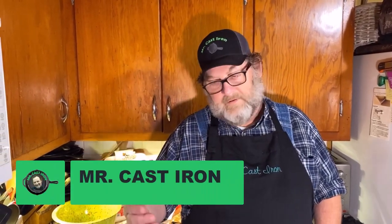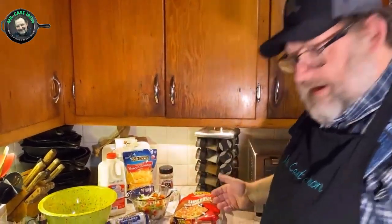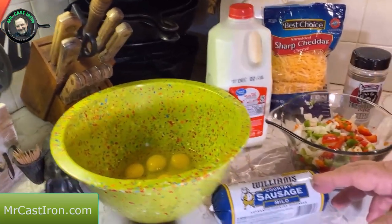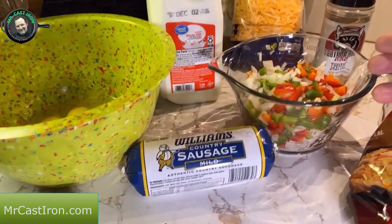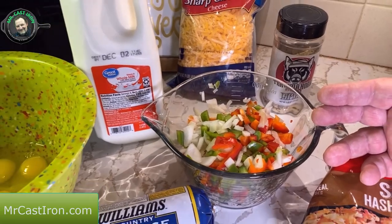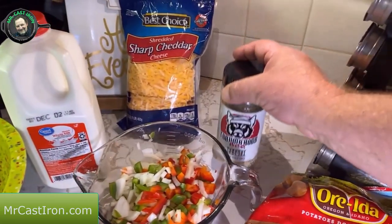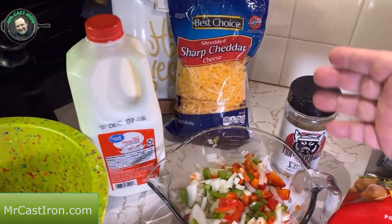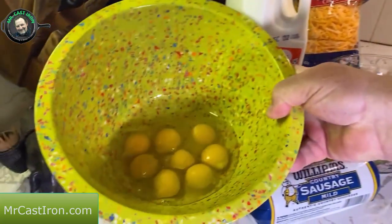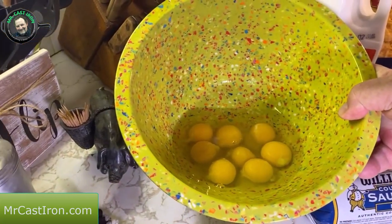Are you looking for a breakfast recipe for the holidays? Today we're going to put together a sausage and egg casserole with hash browns — frozen hash browns and cheese. Our ingredients are one pound of sausage, half a green bell pepper, half a red bell pepper, half a medium yellow onion chopped up, a little bit of SPG — salt, pepper, and garlic powder — about a pound of sharp cheddar cheese, a little bit of milk, and about eight eggs already cracked in a bowl.